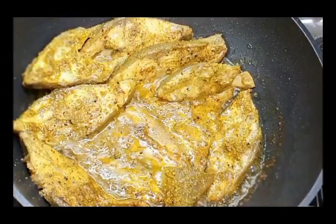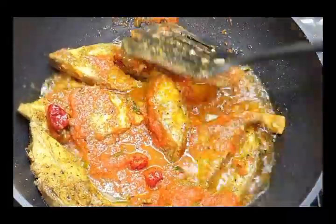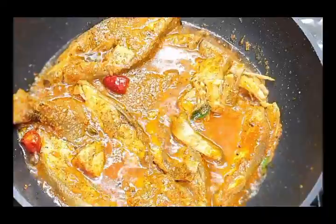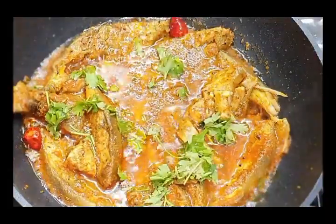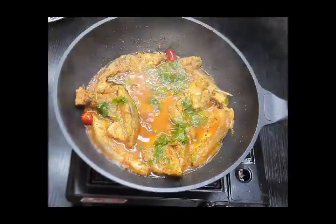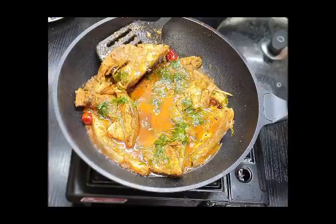Once you mix them, let this cook for another five to ten minutes, and your achari fish masala will be ready to serve. You can also add some chopped coriander to it. After five to ten minutes it's ready — and believe it or not, the aroma is beautiful.